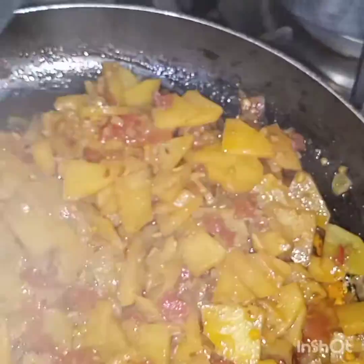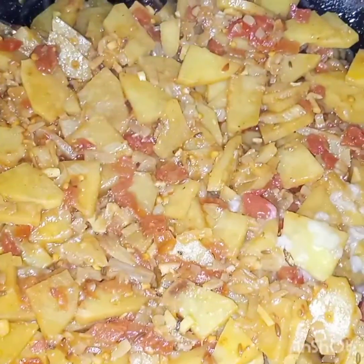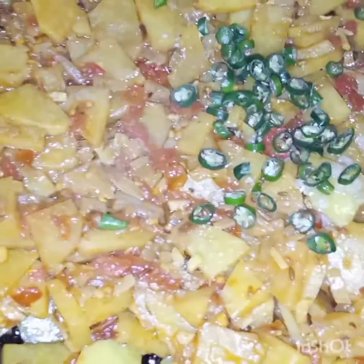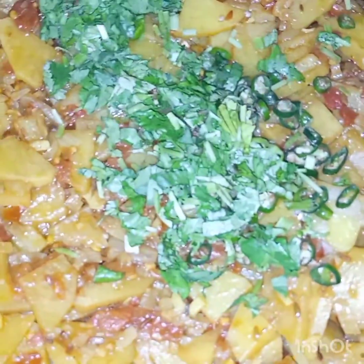Now I am removing the lid and the vegetables are tender. I will now add in the lemon juice, green chilies, and coriander leaves. After adding all these ingredients, I'll cook this covered for five more minutes.